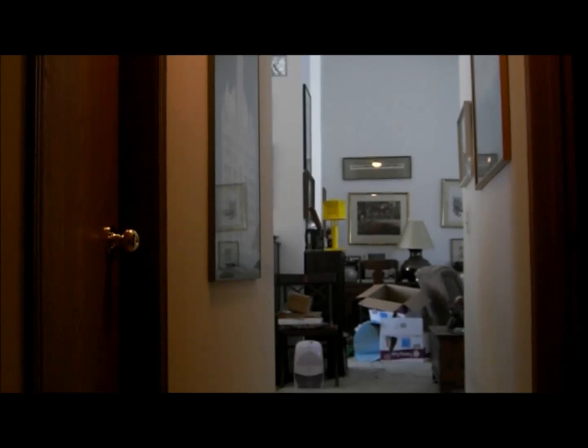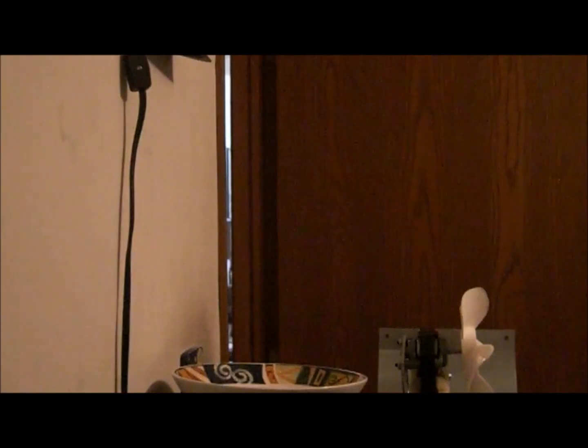Now let's do a behind-a-wall test, meaning the camera's going to go in the room while this thing goes off. Here we go.